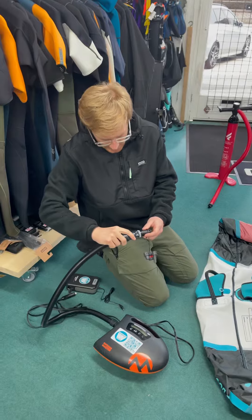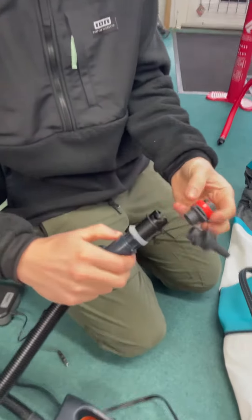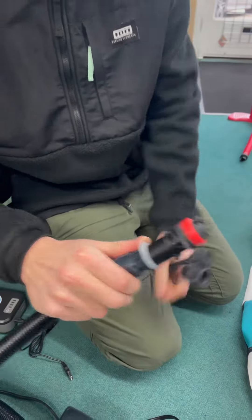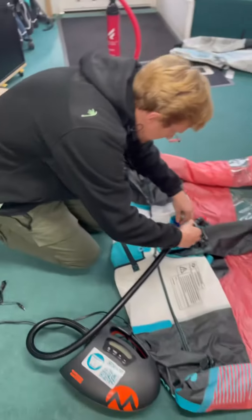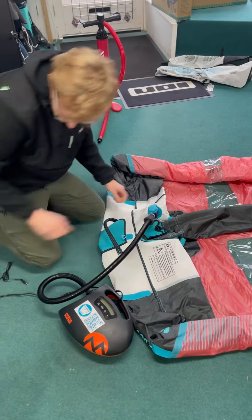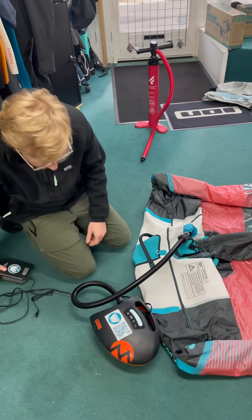Connect that in — it's a nice tight fit. This is a Duotone wing, so we've got the Duotone valve which then clicks in nice and tight as well. Then we plug that into the airport valve, plug it into the battery, and it turns on.